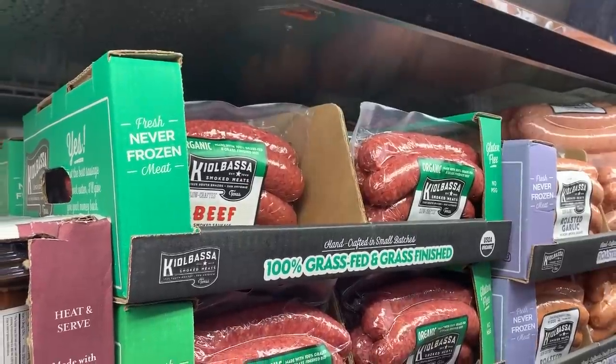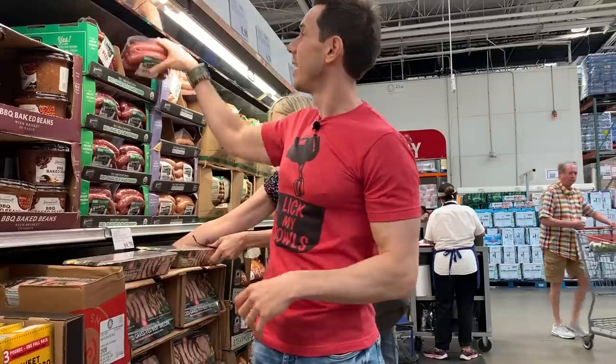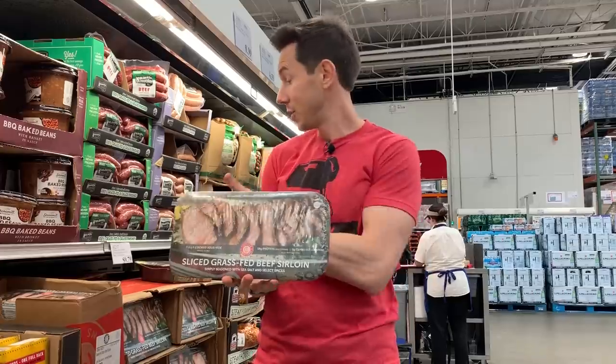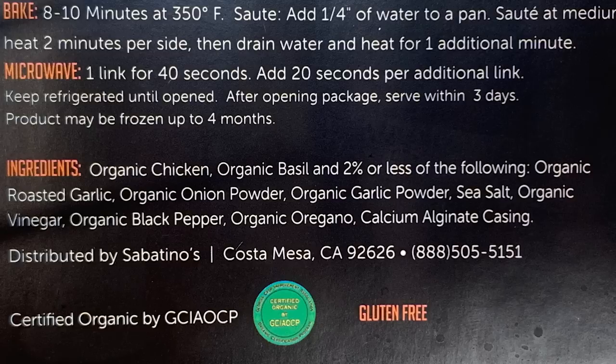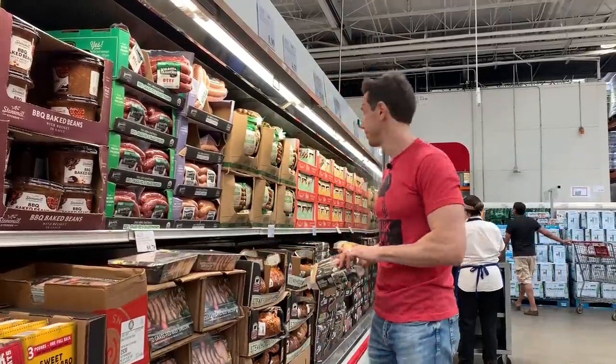Normally when I think about sausages and kielbasa, I think about low quality meat. But these kielbasa sausages are made with 100% grass-fed beef — amazing, and perfect for the grill. The ingredients are clean. And right below it is pre-made sliced 100% grass-fed beef sirloin — though I don't love that they're using canola oil. Then I also spotted paleo chicken sausages made with organic chicken and super clean ingredients, no sugar — which they often sneak into sausages. This and the kielbasa, grass-fed, killer combination.